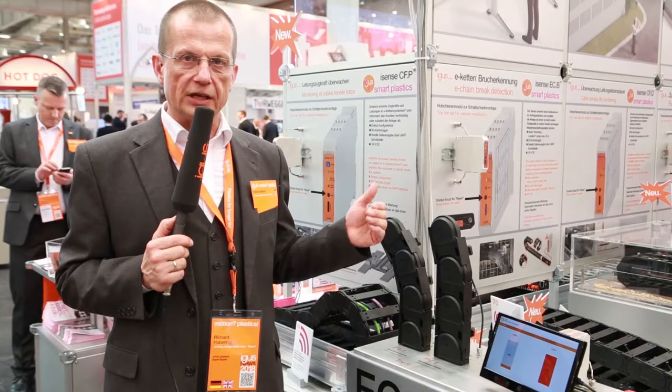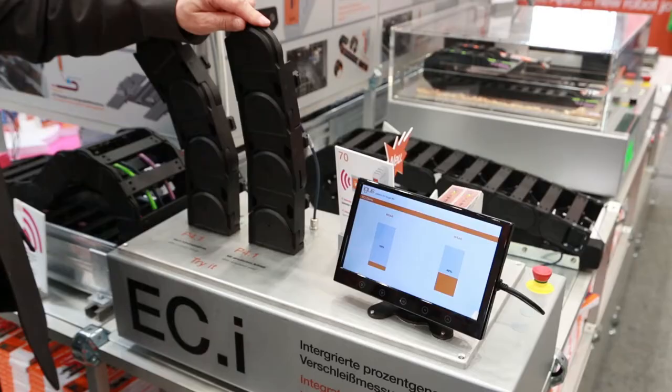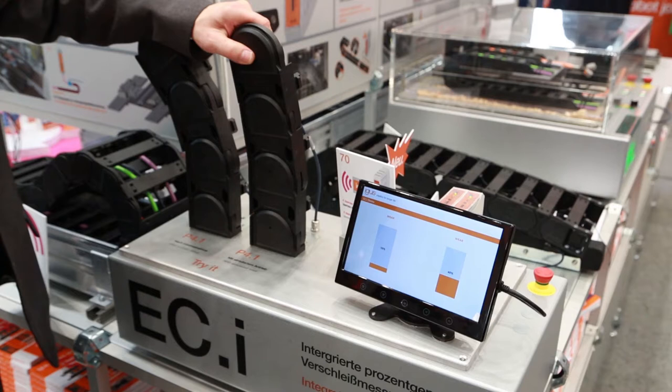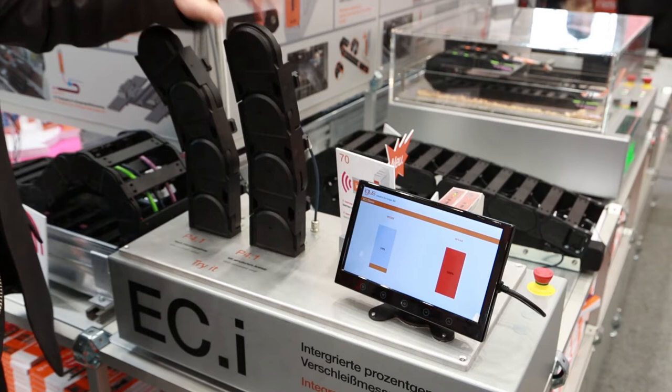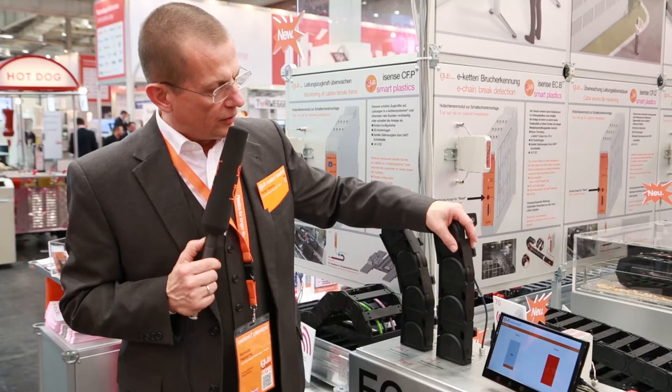The newest development of sensor technology is the so-called ECI sensor. The ECI sensor is integrated in a chain link and measures the distance between the links. During the lifetime, because of the clearance inside the links, this distance becomes bigger. This is an indicator for the lifetime which can be given in percentage. As you can see here, we measure this distance between the links and the lifetime is directly displayed in percent on the monitor.